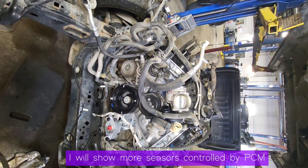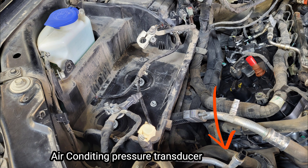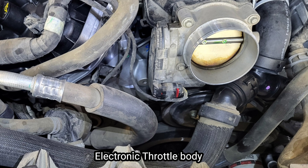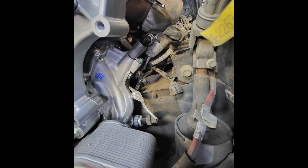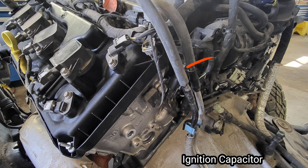I'll show more sensors controlled by the PCM. One is the A/C pressure transducer and A/C pressure sensor. The electronic throttle body connector is on the throttle body. I'm also showing more detail on the oil pressure control valve and oil pressure sensor. Behind the left-side ignition coil there is an ignition coil capacitor.